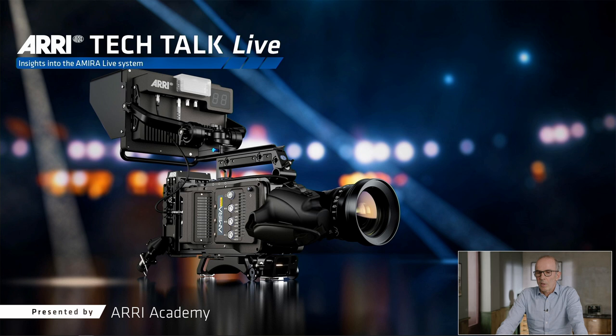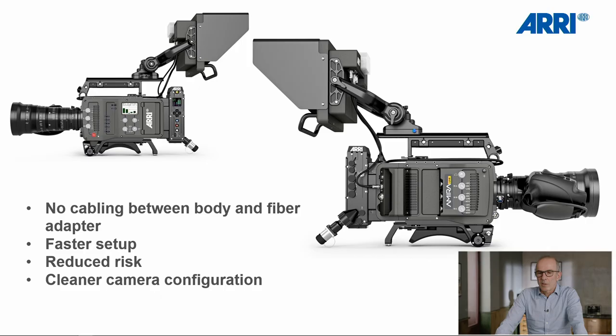AMIRA Live is a new product in our cinematic multicam offerings. It combines the AMIRA camera body with an integrated fiber adapter, which connects the camera to the base station or CCU with a 7311 fiber cable. The system is specifically designed for live multicam applications. There is no external cabling between the camera body and the fiber camera adapter. That allows a faster setup, a reduced risk of accidental cable disconnection or damage, and a cleaner camera configuration — easier to work with for camera operators. All in all, a system camera-like cable-less design: clean, uncluttered, and reliable.